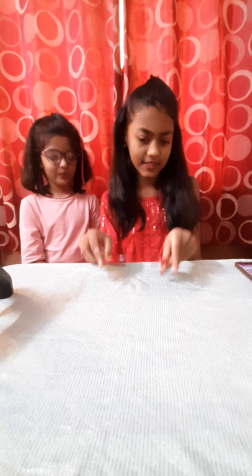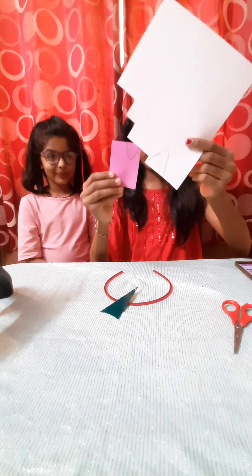So first we will need our boring hairband. Then we will need a horn cut out. You can also take glitter foam sheet for this horn. Then we have to take foam sheet — simple foam sheet or glitter foam sheet.